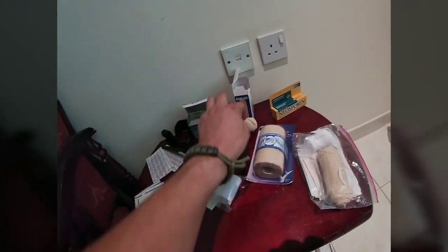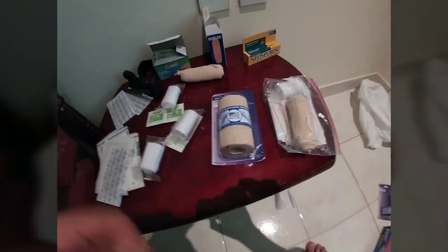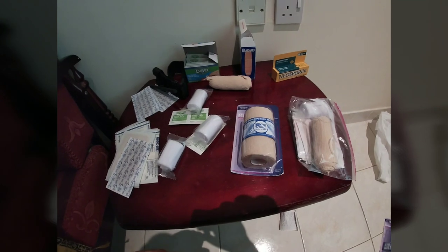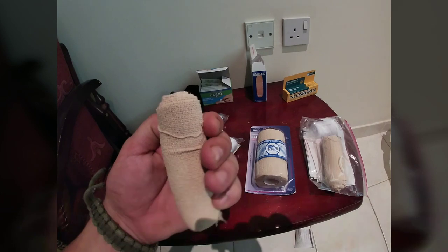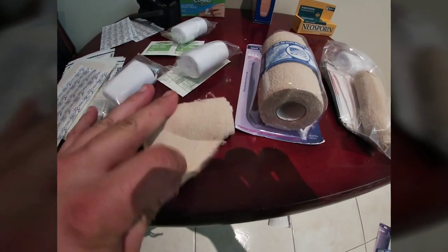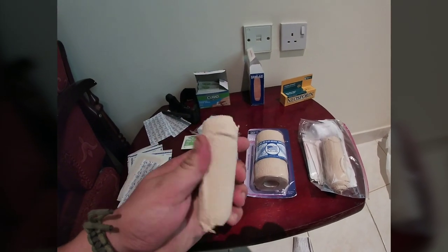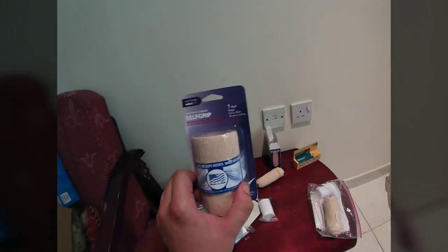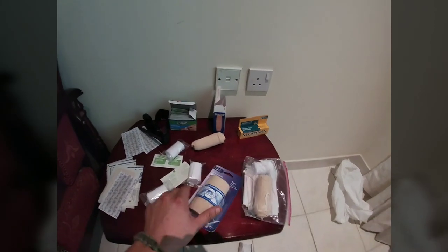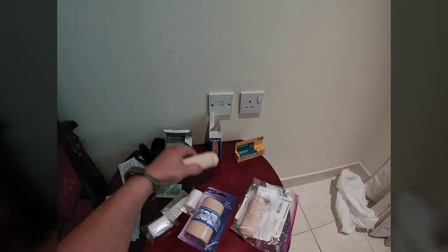This stuff right here is a self-grip bandage — I always knew this stuff as vet wrap. It's used in veterinary medicine a lot and it is amazing. It sticks to itself, so you apply whatever bandage, wrap this around nice and tight, gives you a pressure dressing, and it sticks to itself but not to your skin. I just took this roll here — which is 70 inches long in total — cut it in half. I've got half in here and I'll have half in another kit.